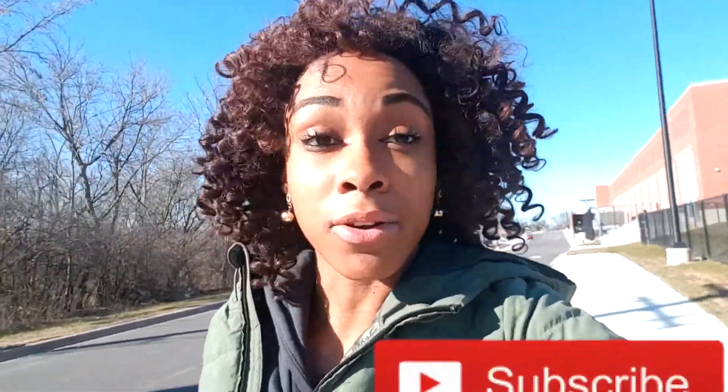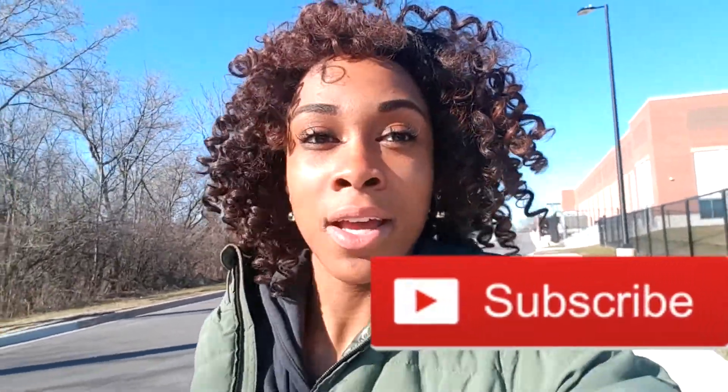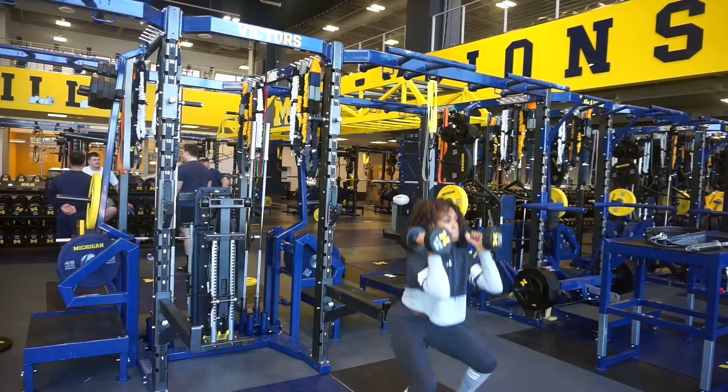If you enjoy workout videos, give this video a thumbs up and I will continue to produce different types of workouts for you guys. Make sure you subscribe to my channel so you can continue to get more videos, and hit the notifications bell so you can be alerted when I post. You'll be the first to see it and you can start to get yourself a better body. Without further ado, let's begin this workout!